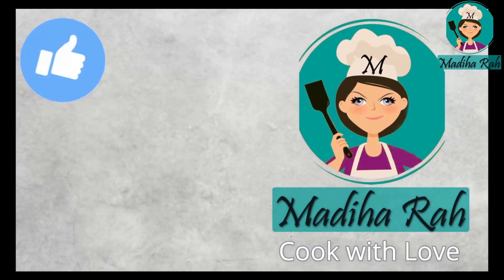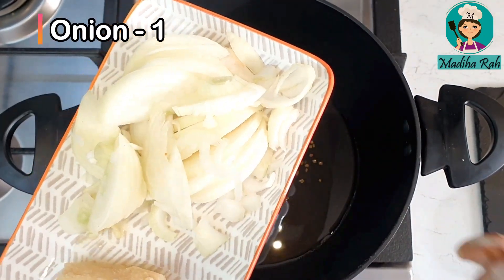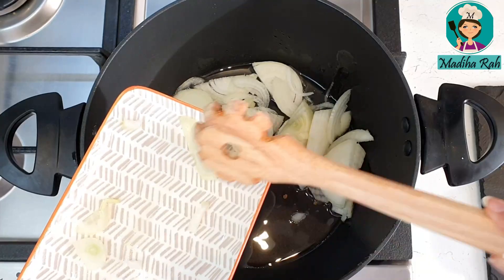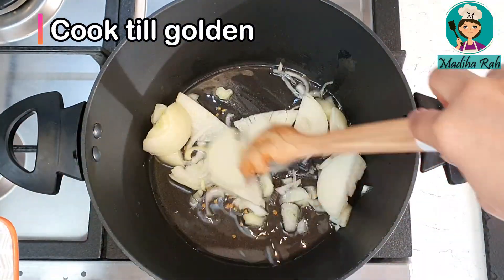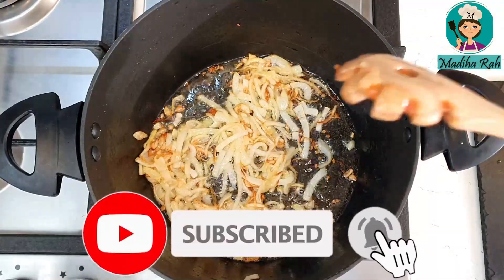If you enjoy this video, press the like button, subscribe to my channel and press the bell icon. Now I have taken a big size onion, sliced it like this, and I will add it. We will fry it until golden. Look, the onion has turned golden.